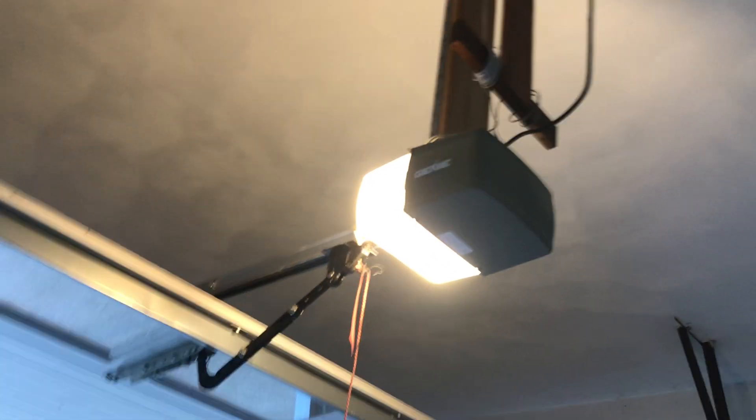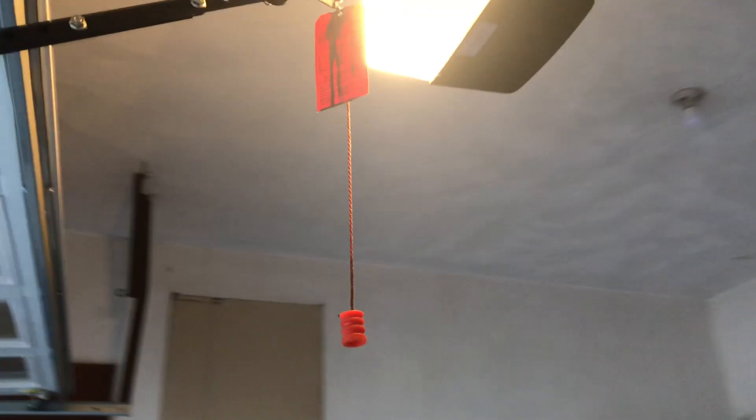I've never seen a homeowner mount an opener with wood. That's very rare.